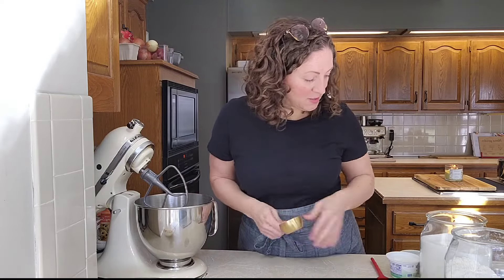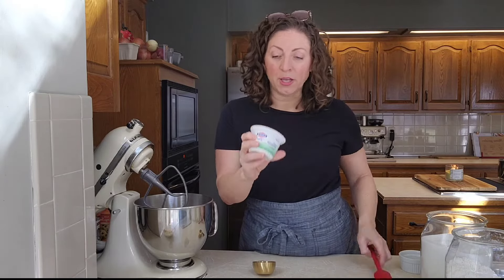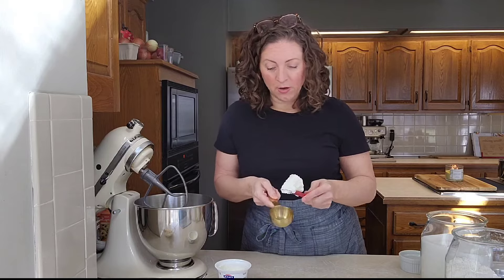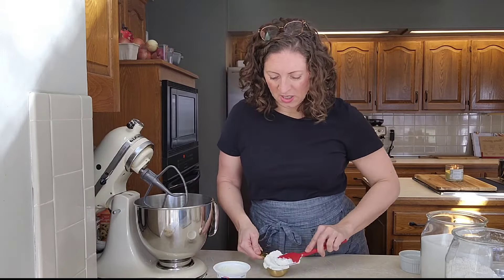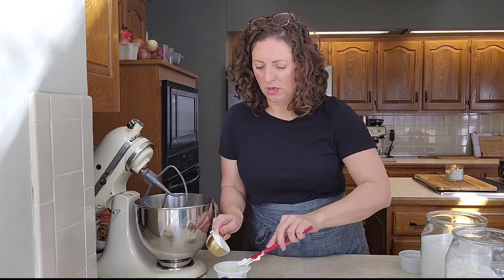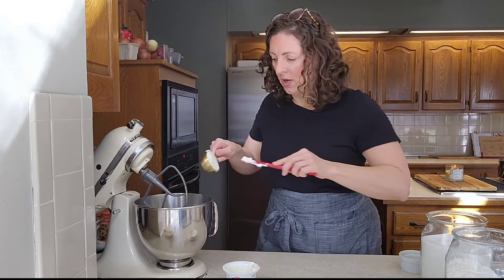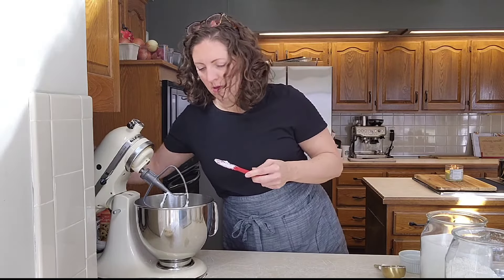We're just gonna set the bananas aside for now. These are called Greek yogurt banana muffins, so obviously we're gonna start with a little bit of Greek yogurt. I have a 2% Fage plain Greek yogurt — you could also use a vanilla Greek yogurt. You just need a third of a cup, which is close to this entire small cup. I'm gonna pop that down in my mixer.